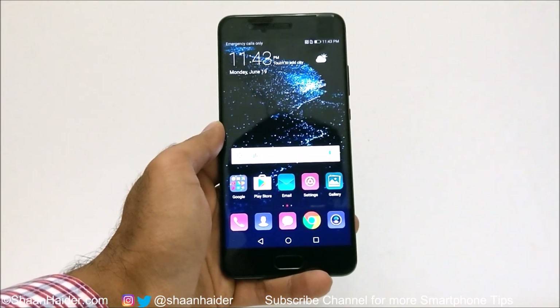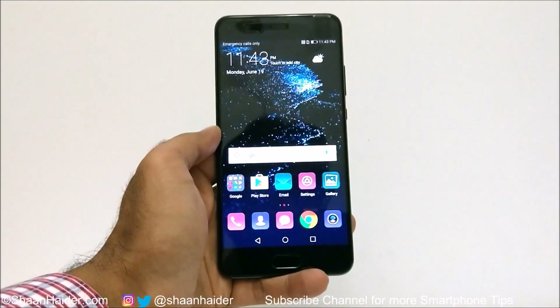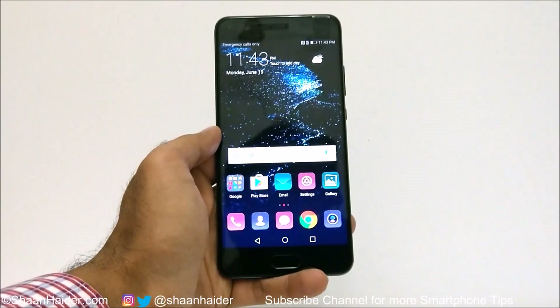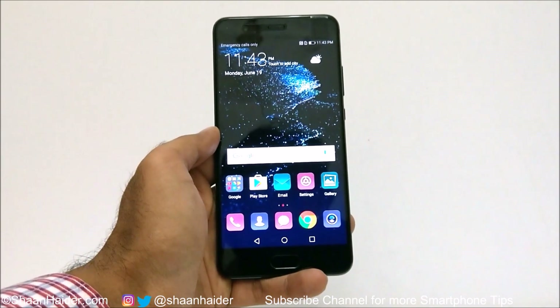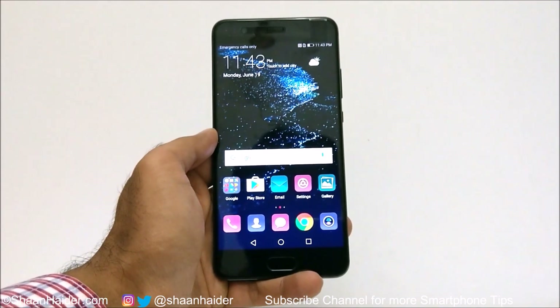Hey guys, this is Sean from seanhita.com. In this video I'm going to show you how to remove the pin, password, or fingerprint security data from your Huawei P10, P10 Plus, or any Huawei smartphone if you no longer remember the pin or password and for some reason the fingerprint scanner is not working.